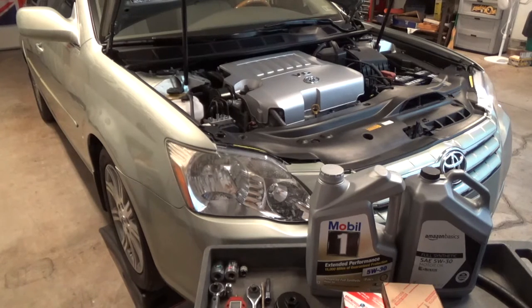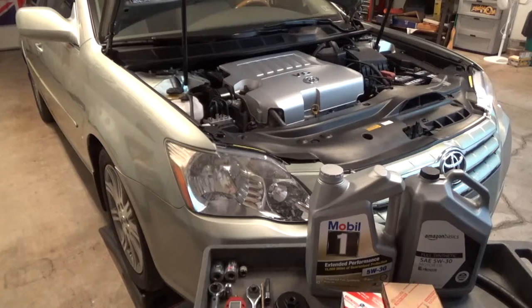Mostly I'm going to be talking about the oil filter, and specifically the oil filter cap.